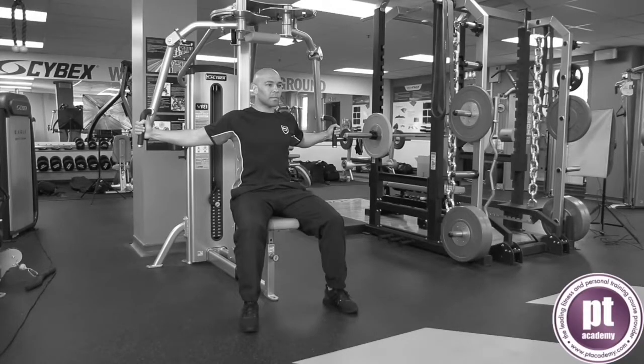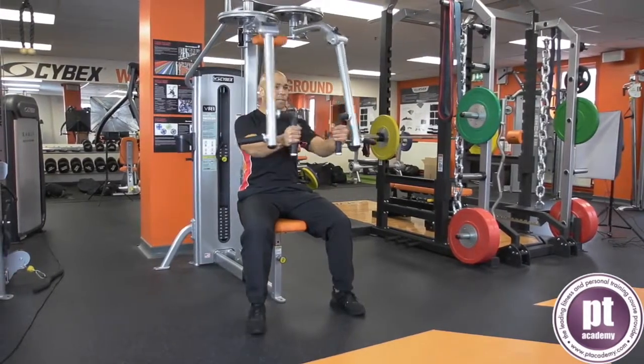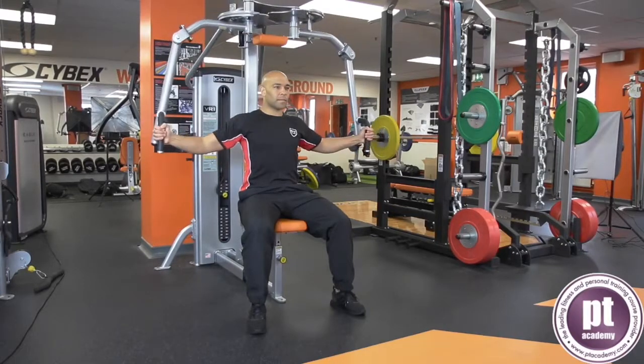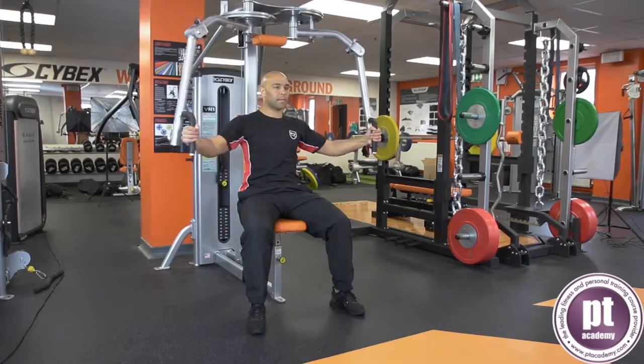Adjust the seat so the handles are level with the armpits and the back is supported on the rest, feet on the floor. Keep a neutral spine and abdominals engaged, looking forward. Grip the handles with the shoulders, elbows and wrists aligned, elbows unlocked.